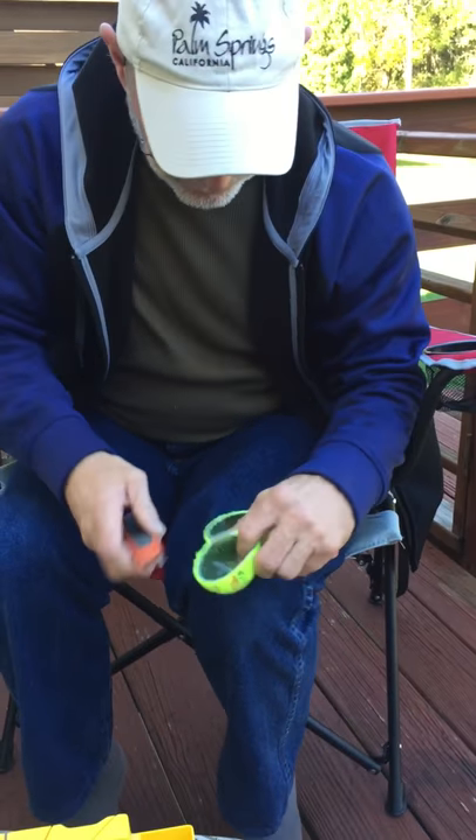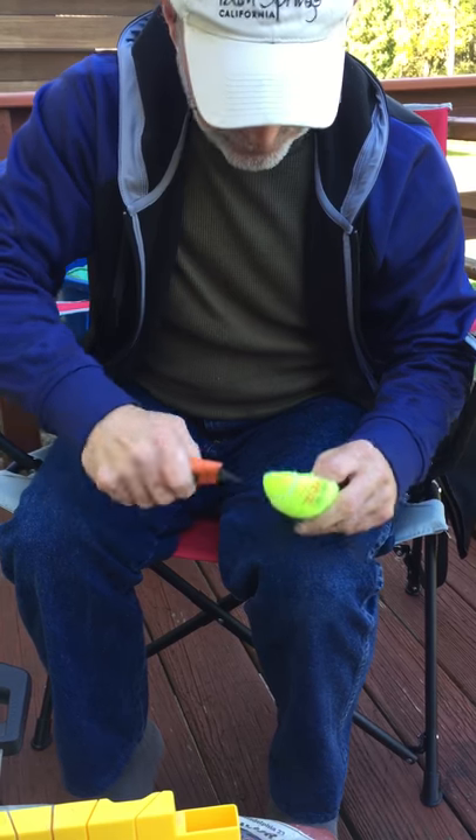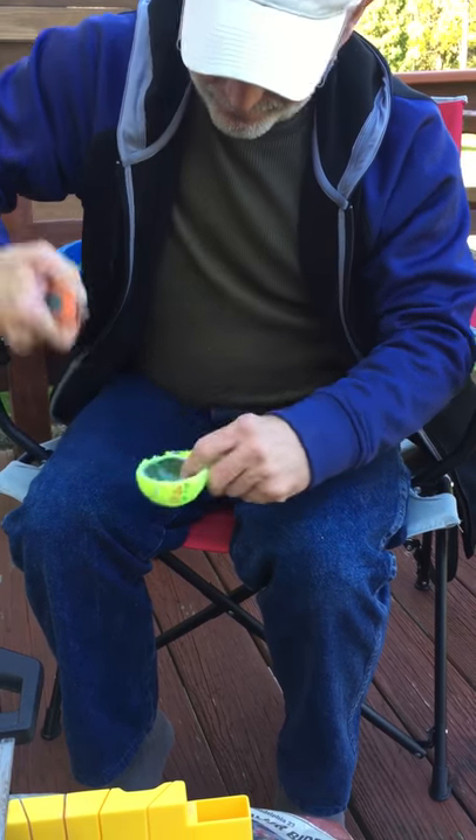Making sure you do not cut your fingers or your knee. And there you go — that's how you split a tennis ball. Thank you.